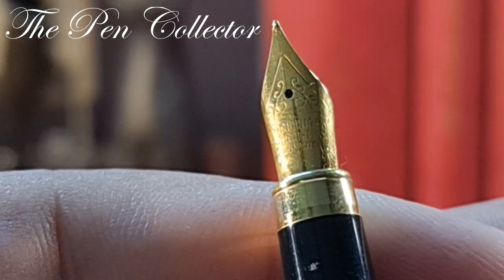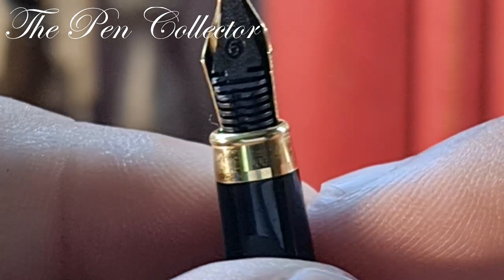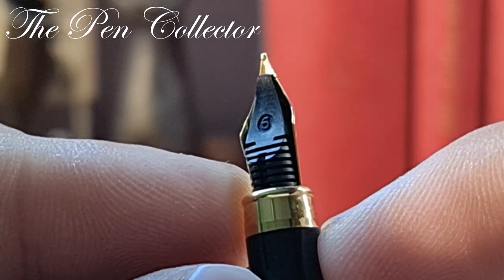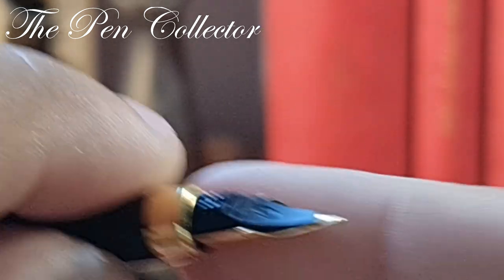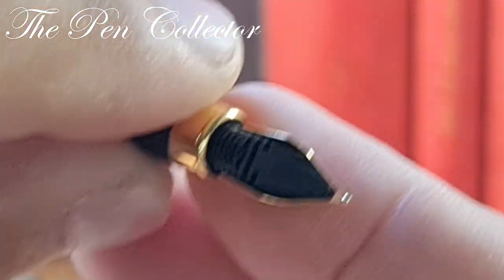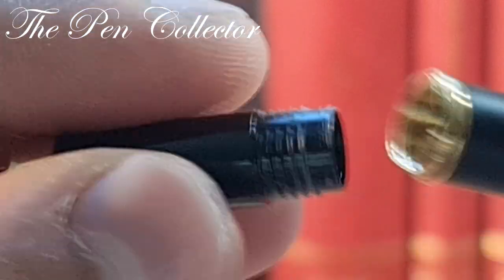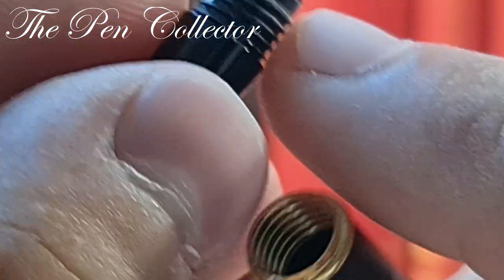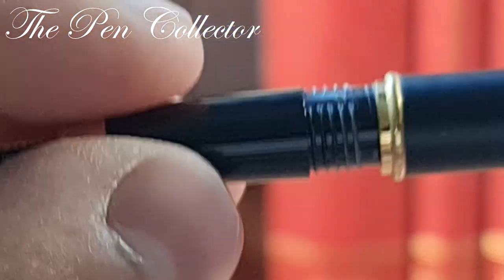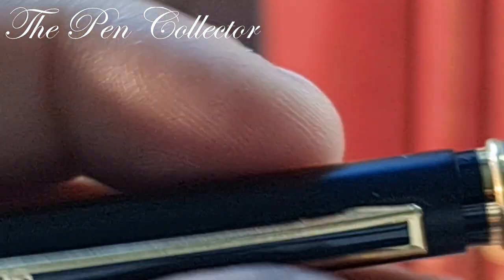We have a steel gold-plated nib with 'Iridian Point Germany' engraved on it. Another giveaway that this is a cheaply made Chinese fountain pen is the plastic feed, which has imprinted on it a nine or a six depending on the way you hold it. This part is made out of plastic and uses ink cartridges, while this other part has a metal section — a simple fountain pen made in China.